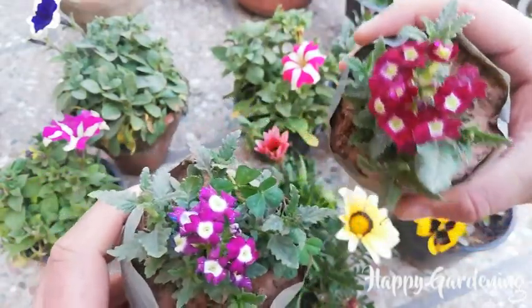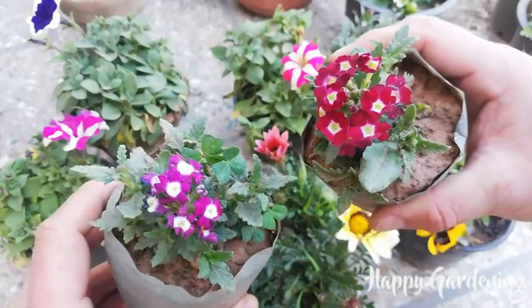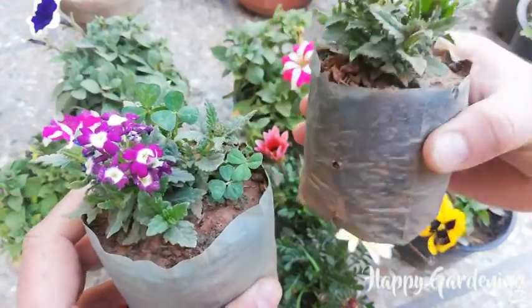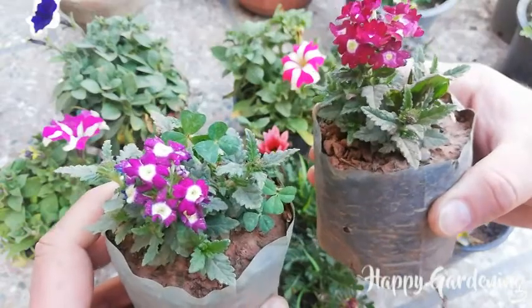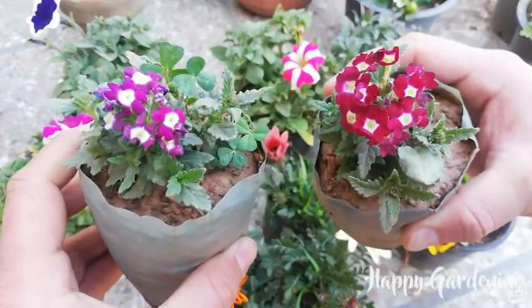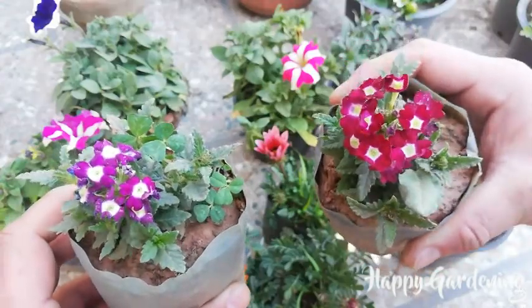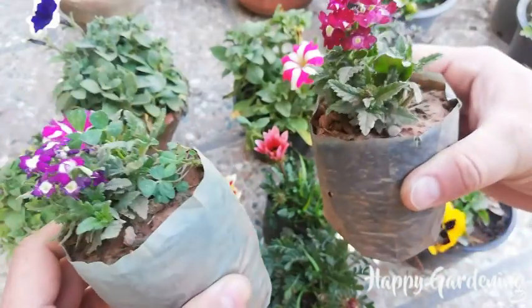These are polythene bags — they are very beautiful. These are the flowers, and these are the seeds. When I put the seedlings in the pot, I will be able to spread the flowers.